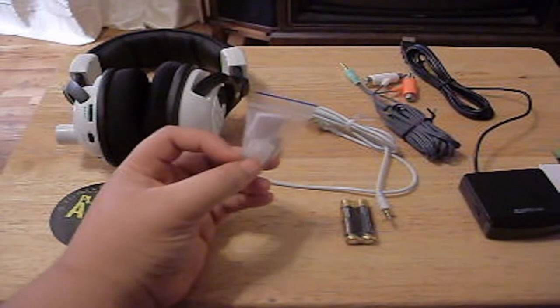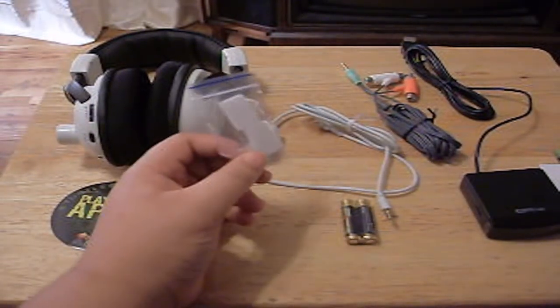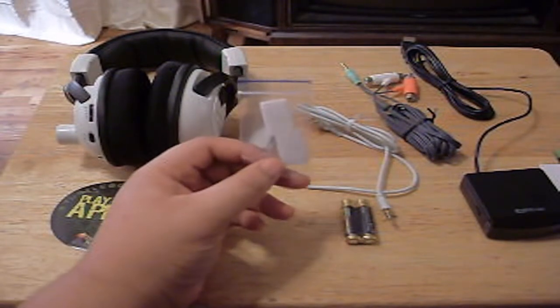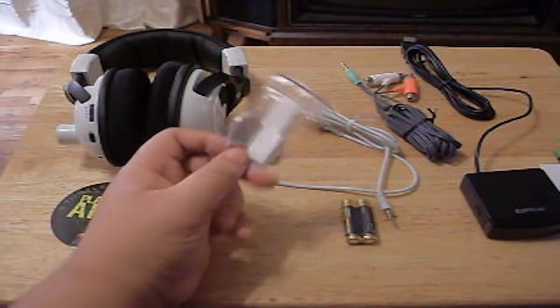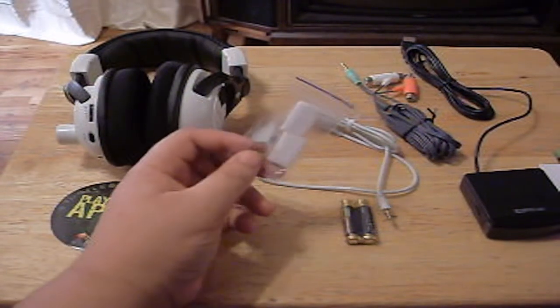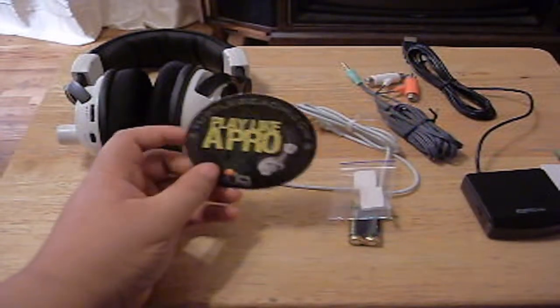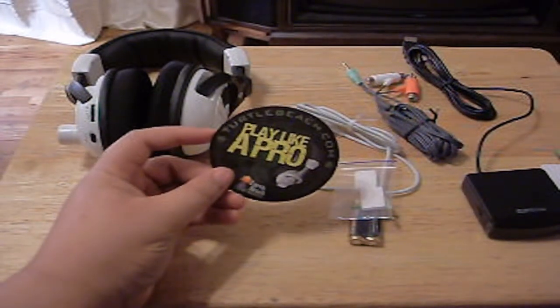Now here is some velcro so you can stick the transmitter onto your Xbox, onto your wall, or anywhere you want. That's a good thing because I can stick it on my Xbox and not have to worry about space.